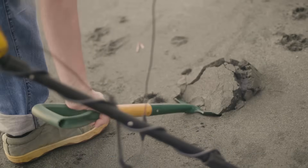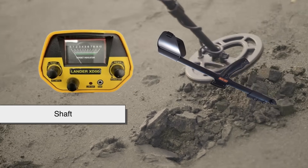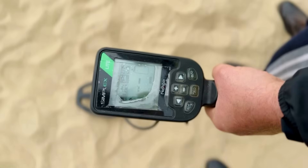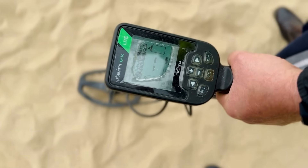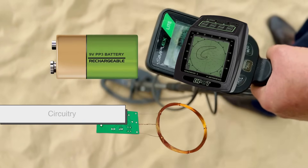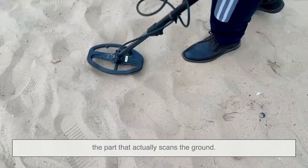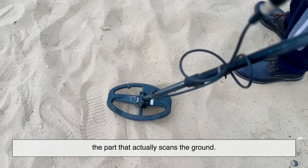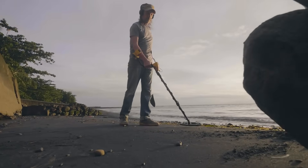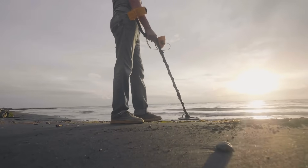Most metal detectors have three main parts: a control box, a shaft, and a search coil, also known as the loop. The control box holds the brains of the operation — the batteries, the microprocessor, and the circuitry. The shaft connects that to the search coil at the bottom, the part that actually scans the ground. Many detectors also come with headphones so you can hear the beeps and tones without background noise.